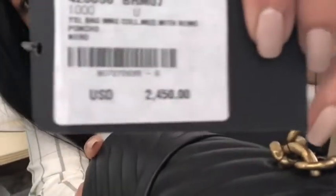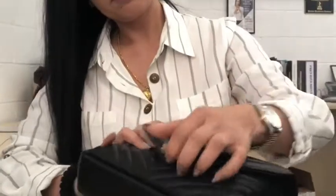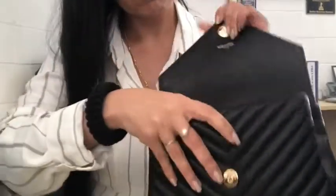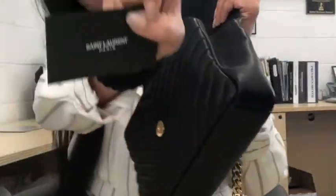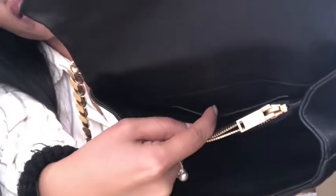So this is the price — I don't know if you can see that. And my receipt. And it has a little pocket on the side and a little tight pocket on the side.